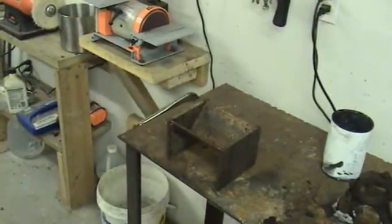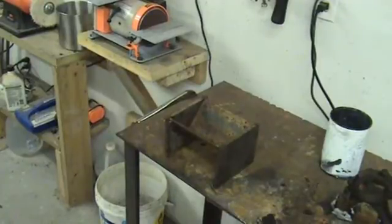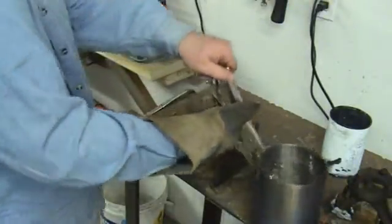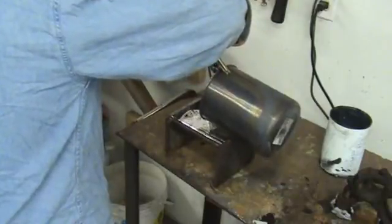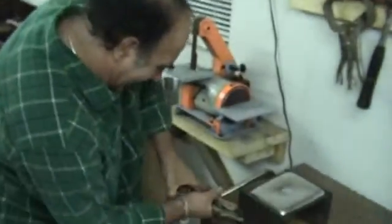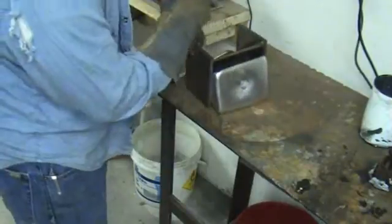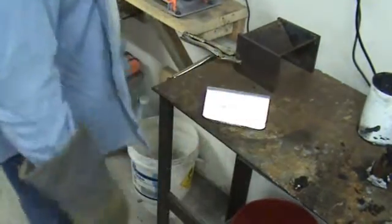We got your own glove. Hey guys, so we're just getting ready to dump out our first ingot. Dad's putting a vise grip on it. Let's see what we get. There it is, boys and girls.